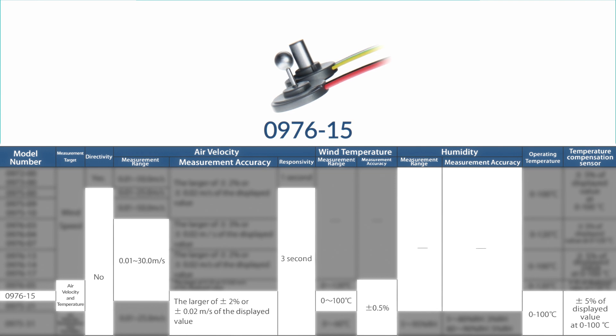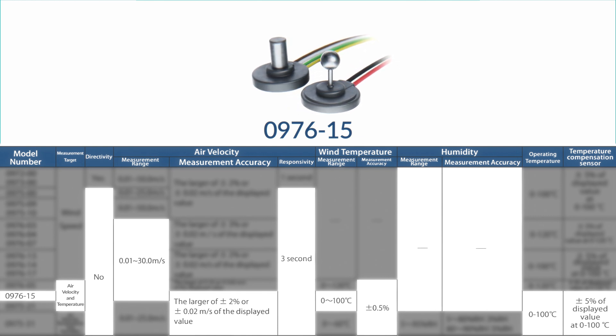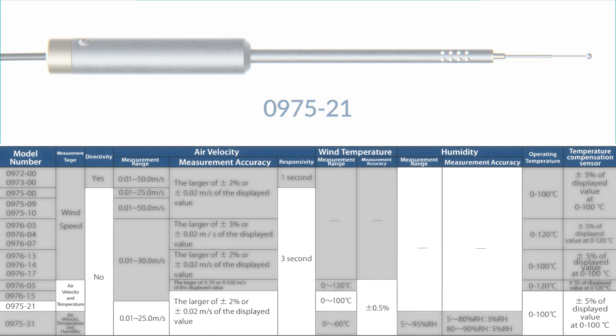Model 0976-15 is similar to 0976-05 but measures air velocity more efficiently and measures temperature within a range of 0 to 100°C instead. Model 0975-21 is another omnidirectional needle-type probe capable of measuring temperature along with air velocity. Air velocity is measured within 0.01 to 25.0 meters per second, accurate to the larger of plus/minus 2% or plus/minus 0.02 meters per second every three seconds. Temperature can be measured from 0 to 100°C with an accuracy of plus/minus 0.5%.